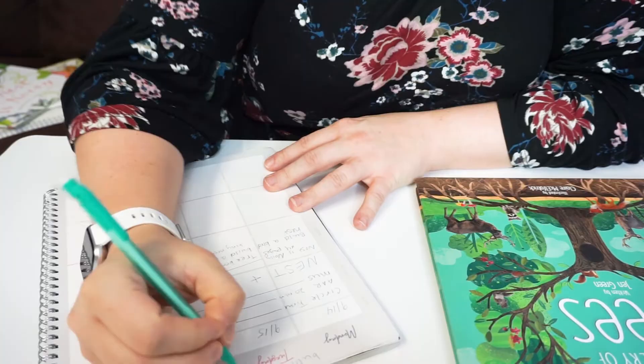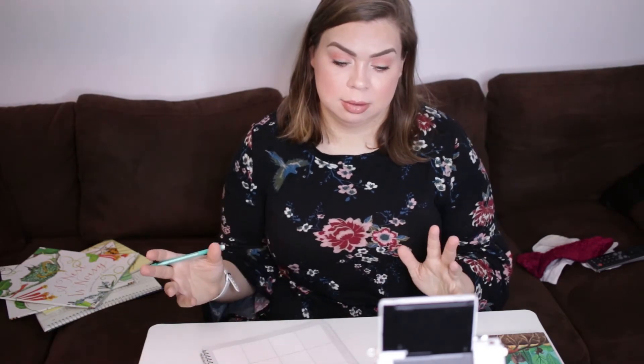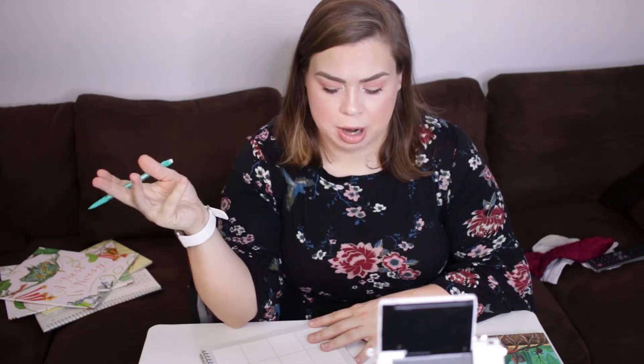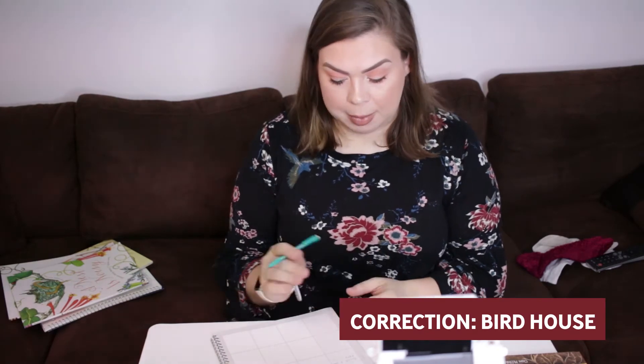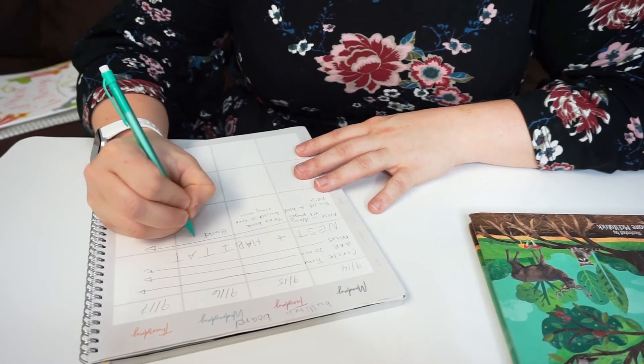We have two nature walks already built in. We don't necessarily live close to parks since we're in the city, but we can go on a nature walk around our own neighborhood and use what we find fallen from the trees in our environment. On day three, we're also going to build a bird nest outside since we're learning about bird habitats.